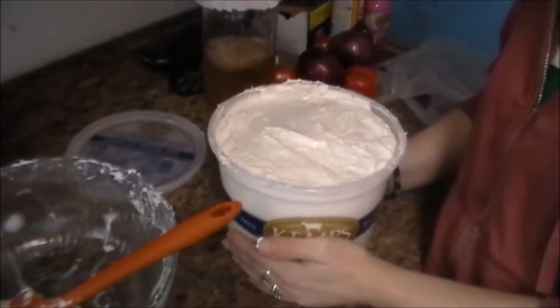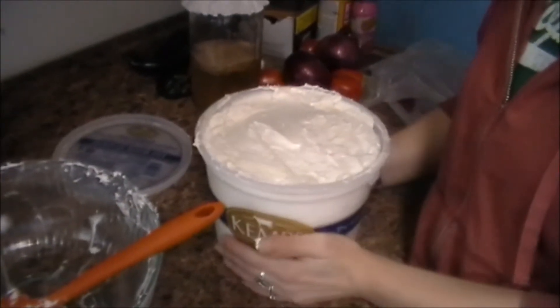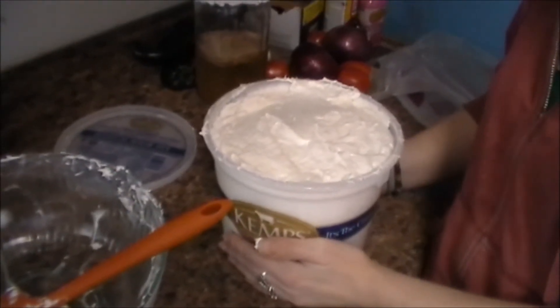The salt is pulling the stearic acid out of it and holding it into emulsion and thickening it. I'm going to make one today and video it, and show you the process so that you guys will understand exactly what I'm talking about.